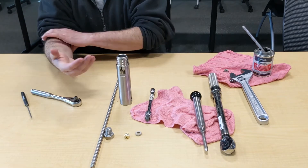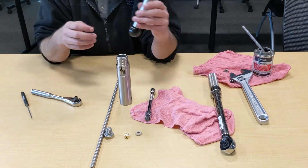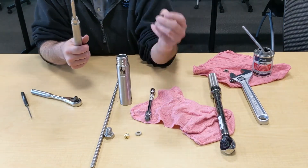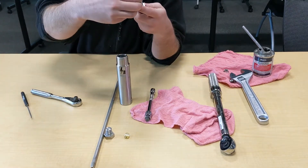Now putting this back together as if it's brand new. The first step is to grab your insertion tool and your new seal. You want the spring facing you — the seal goes in first, and then the peak insert goes in second.